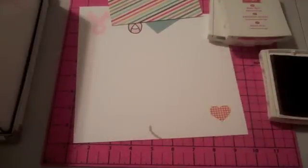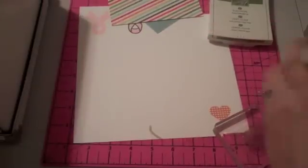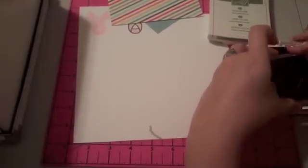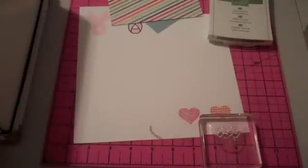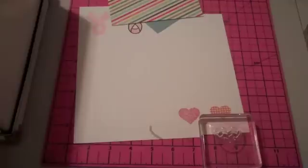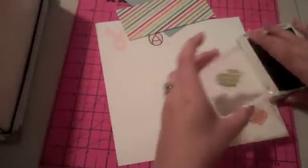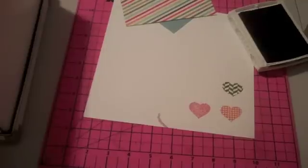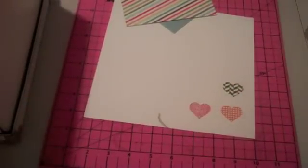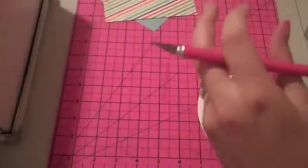I'll just trim these out really quick. There's my orange one, this one's going to be my red one, and for my green one I'll do this palette one. Okay, so I've got my three hearts going. I've got an exacto knife and I'm just going to trim these out.